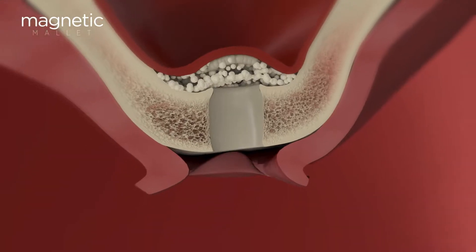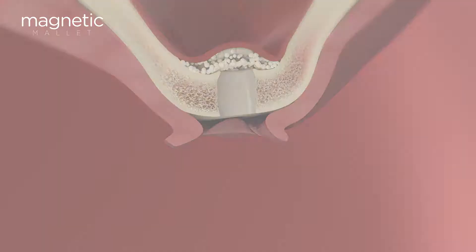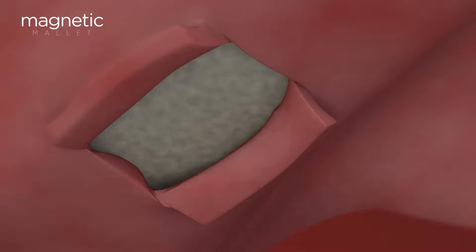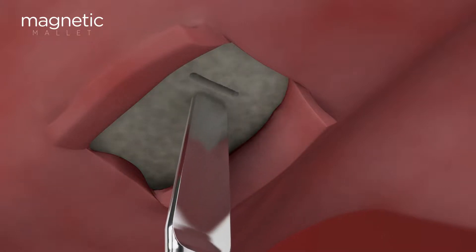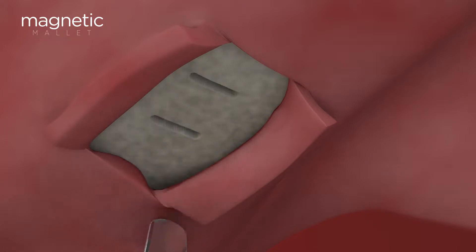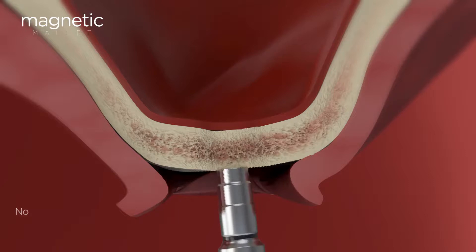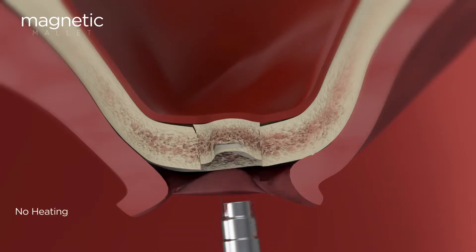The magnetic mallet will allow you to perform precise plastic deformation of the tissues, elevating the membrane with total control and safety, and protecting 100% of the native bone. If you have very limited residual bone, you'll be able to create a bone block and progressively elevate the membrane using the same level of control and safety. You'll experience no risk of tearing as you might with rotating or cutting instruments.